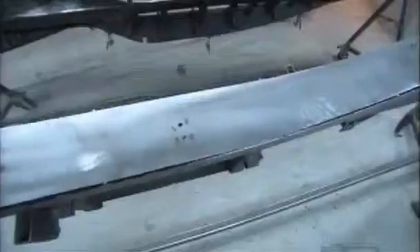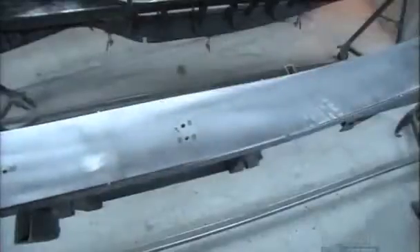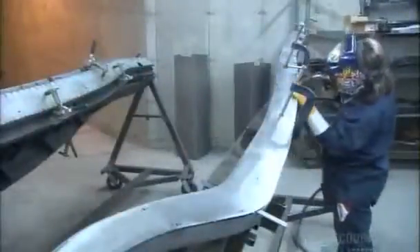It all starts with curved steel rails, 4.5 meters long, that form the basis of the chassis. Every 30 centimeters, workers weld the rails to the car's frame.